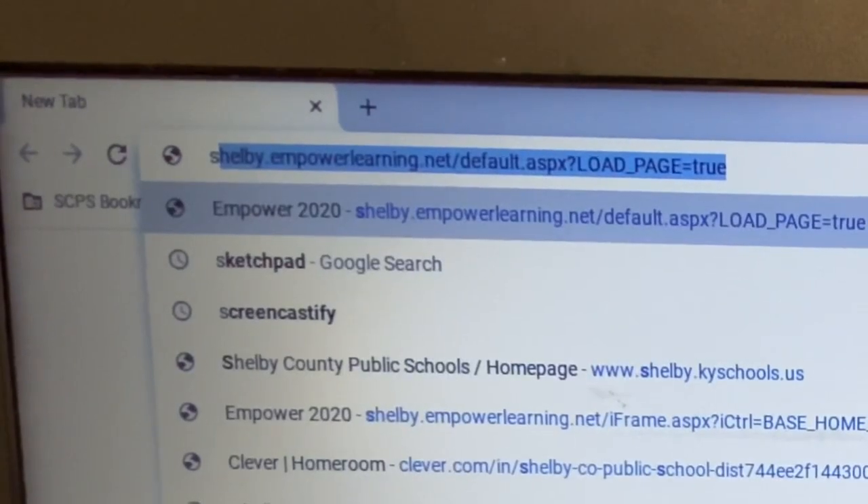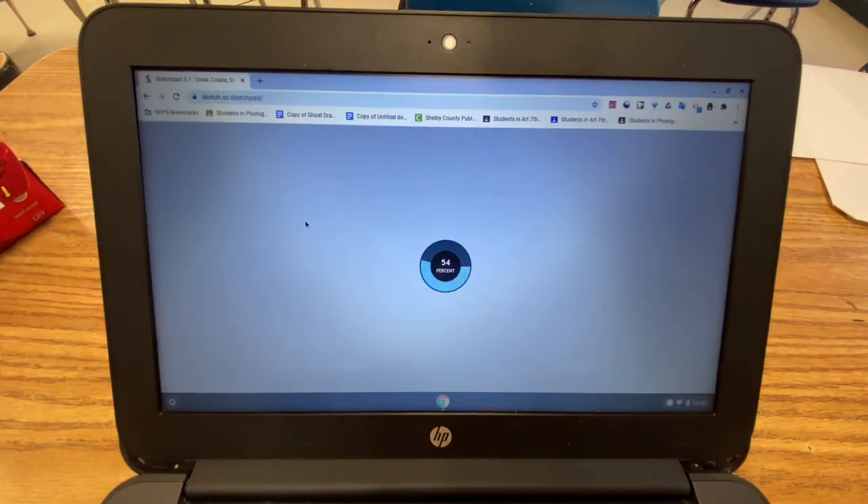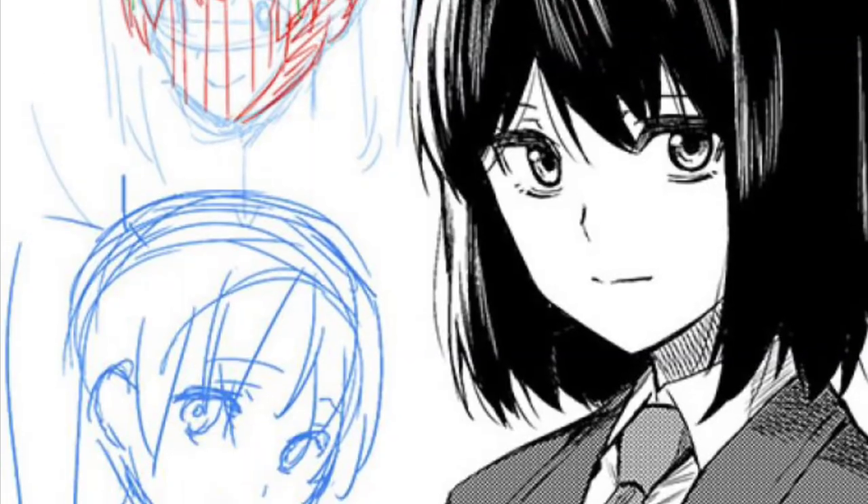On a Chromebook, search up Sketchpad. The Sketchpad program is the best, easiest to use online drawing program that I've found. Now if you have a stylus that is not homemade, or an iPad, or any other drawing program that you want to use, go for it. The whole point of this video is that you can create digital art using anything from a Chromebook and a Q-tip on up to whatever else you've got.